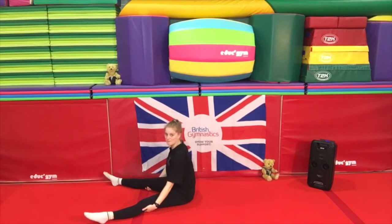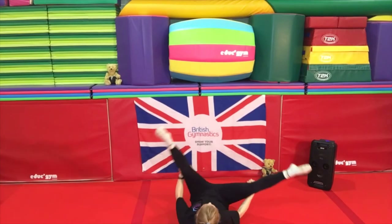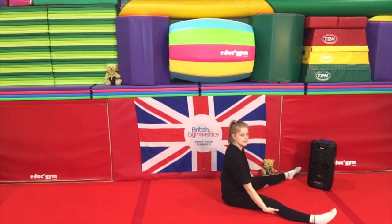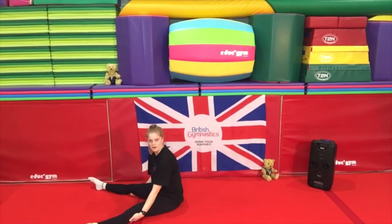Keep practising — it's a hard one! So we're going to try and do it three more times. Are you ready? We're going to go a bit quicker this time — side, back, side, up. And this time I'm not going to tell you how to do it, I just want you to try and do it. See if you can — are you ready? Let's go — teddy bear roll! Well done guys.